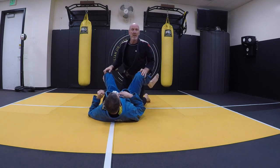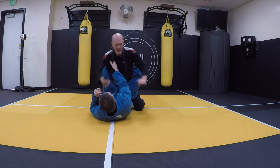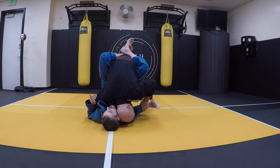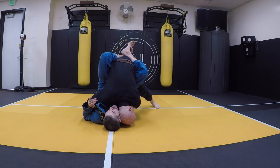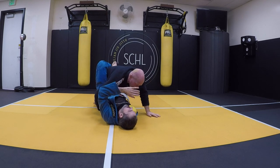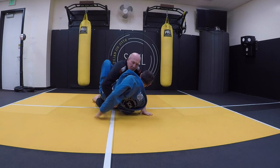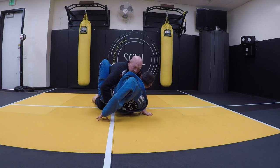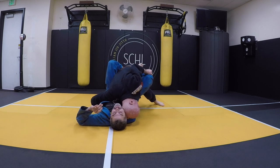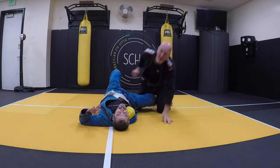Sometimes I can even get a Kimura out of this without even trying. He straightens that arm, I reach over. If this arm is bent as I'm coming behind him, I grab his wrist with my hand — you can see how I'm doing that, grabbing his wrist. And as I walk, it just puts pressure on that and you get a Kimura. I'm actually pulling this up. It's a little hard — sometimes you get it, sometimes you don't.